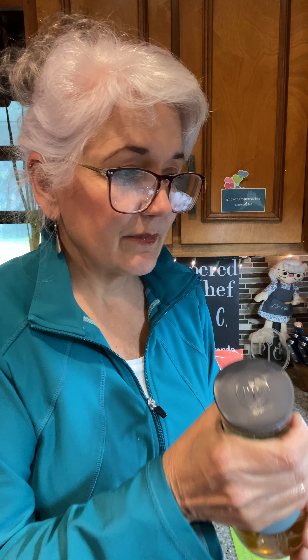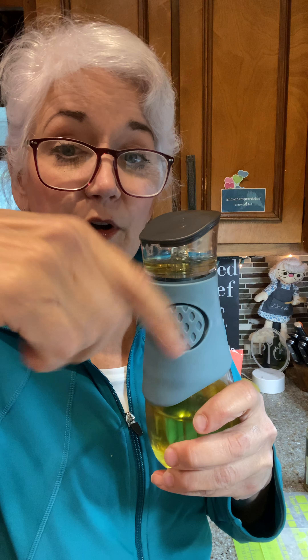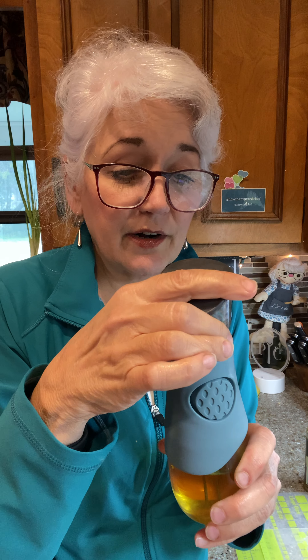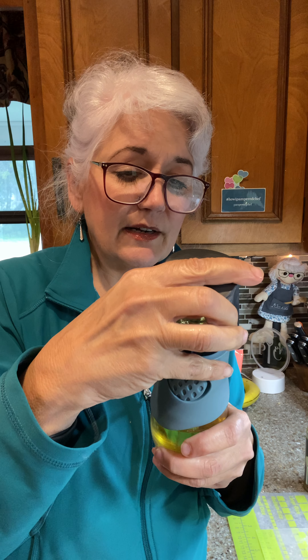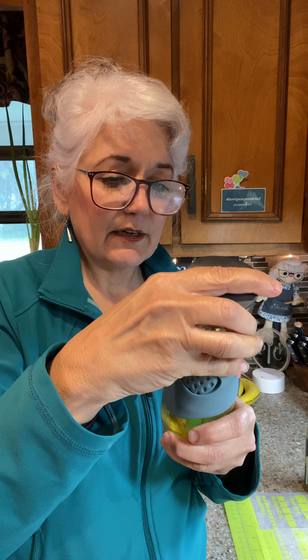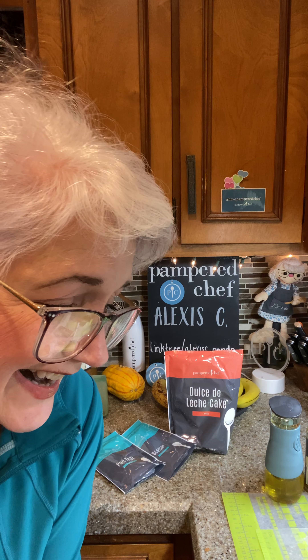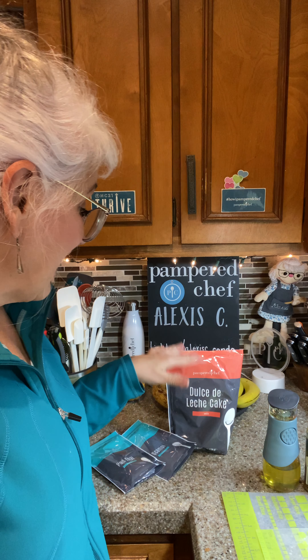To undo it, you can take the top off — it's glass on the bottom and plastic on top. You open it up, pour it back inside, and you can actually remove and wash this part to keep it nice and clean. It's a little greasy right now because I haven't cleaned it off, but it's an excellent little tool.